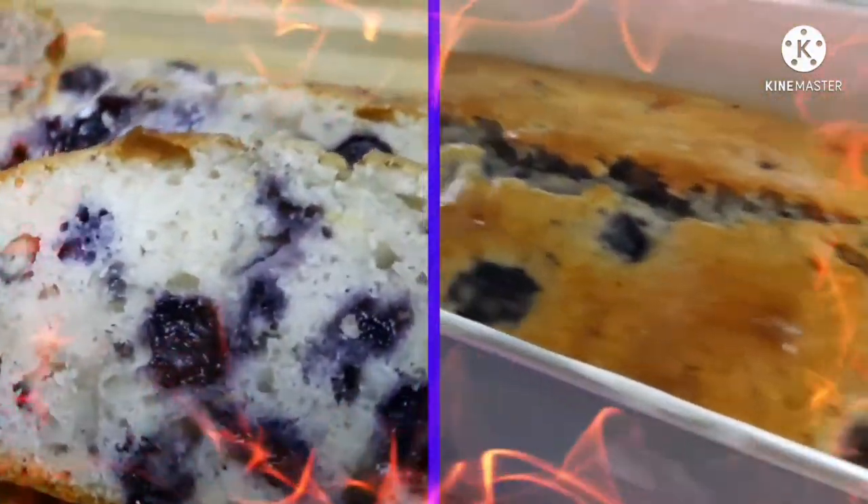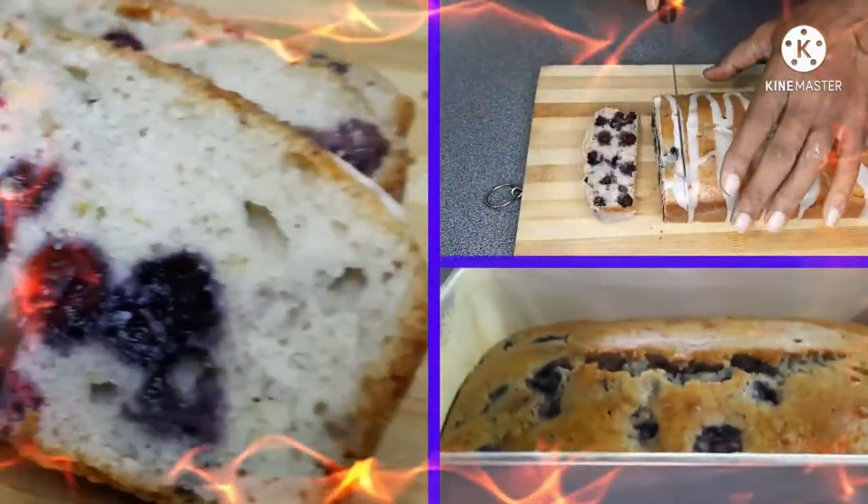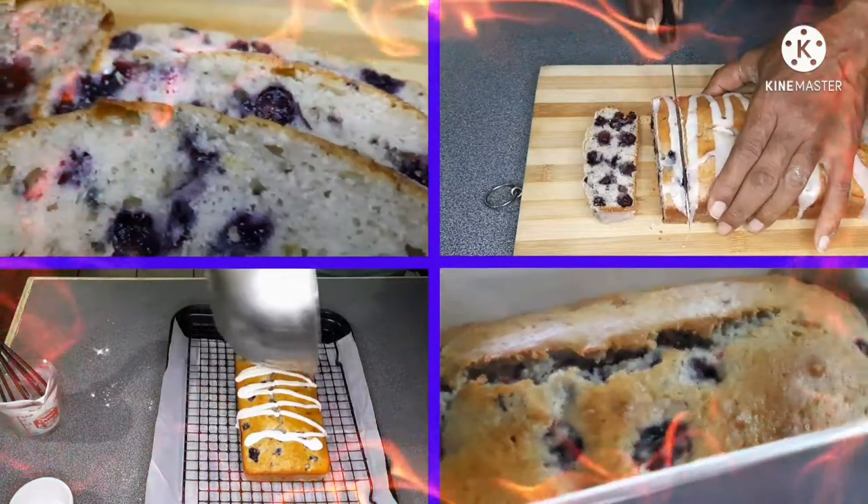Hey guys, welcome to Cooking with Steven and Jacqueline. Today we're going to make a lemon blueberry loaf with a lemon glaze, so let's sit back and enjoy the ride.